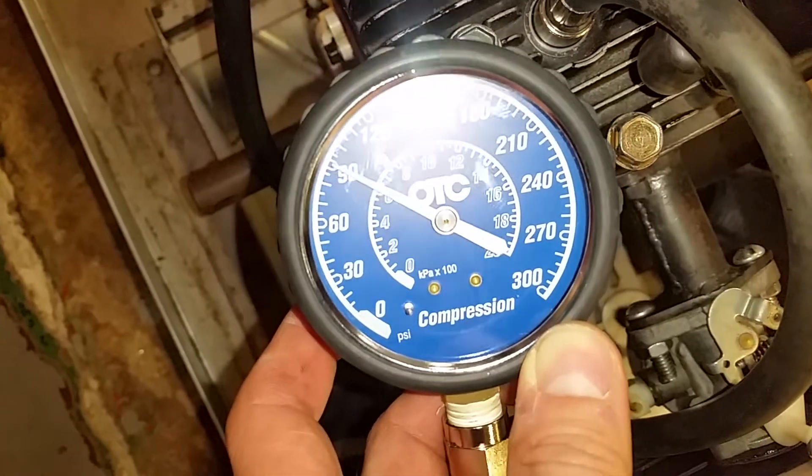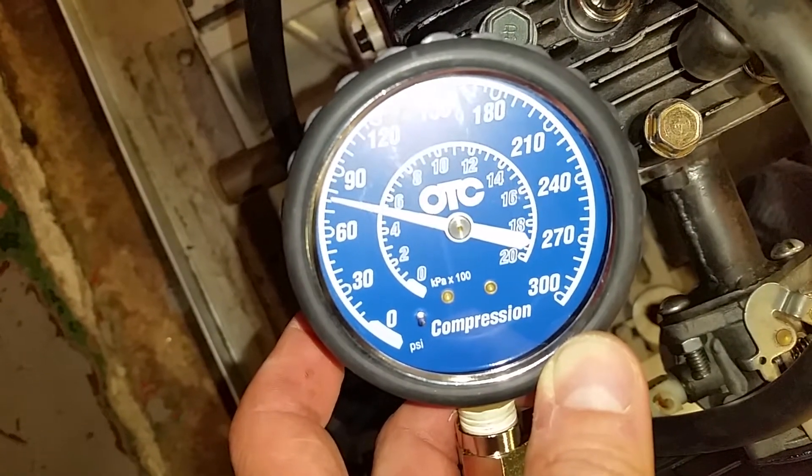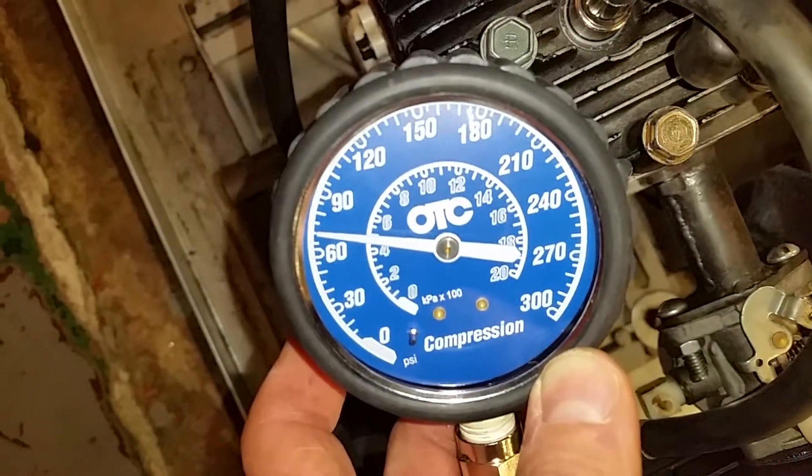Now watch — it's going down. There's a leak somewhere if it's going down that fast. We can actually find out what the problem is, but at least you have compression, which is really good.